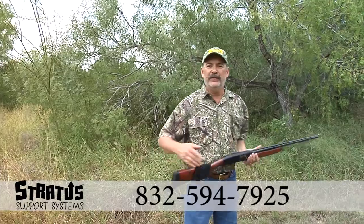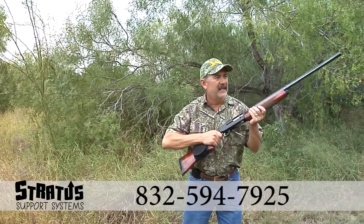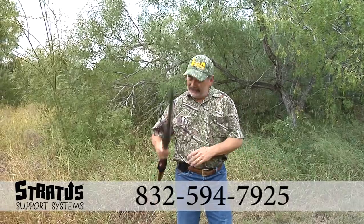Are you tired of going out in the field holding your shotgun like this, and it gets tiring when you have to hold both and you wish you had a free hand? Well, check this out.